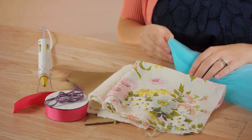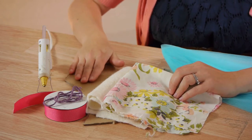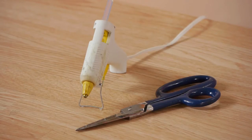For this project you'll need tulle, your bodice fabric, some batting for the bodice, a cut out cardboard bodice, some yarn, and ribbon. You're also going to need a glue gun and scissors.